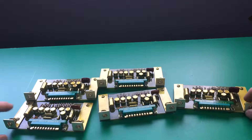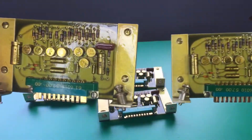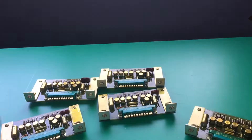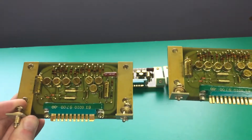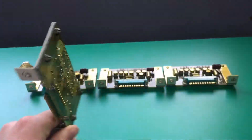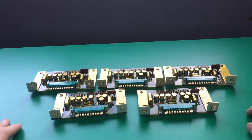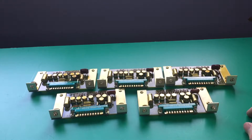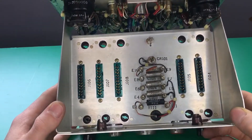Alright, so here's all the cards. You can see that all of them are exactly the same — there is not a single difference between them. Maybe each of these is processing its own channel of data or something. I'm not exactly sure since I can't really find information about this piece.